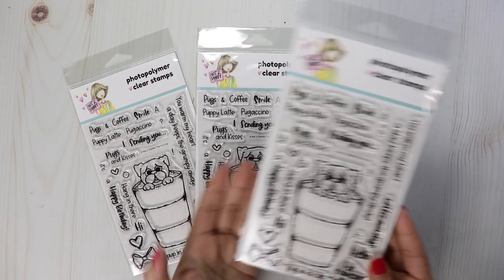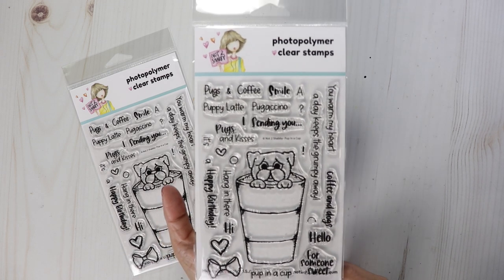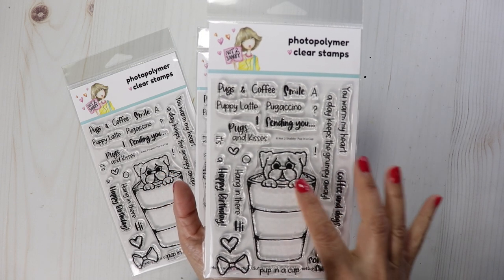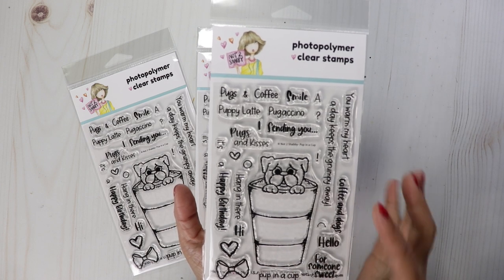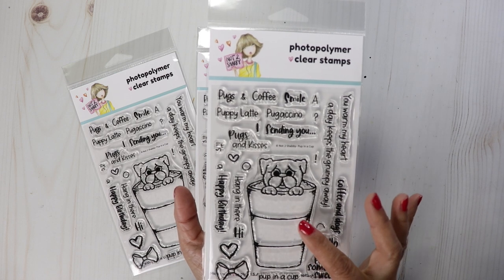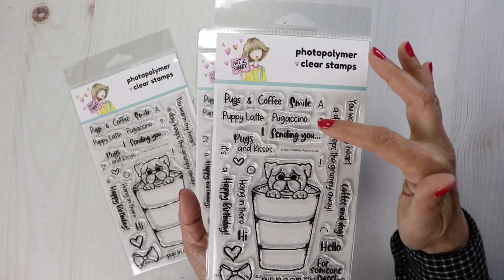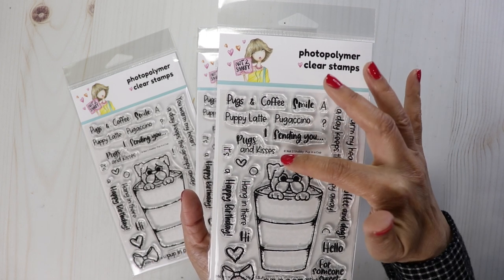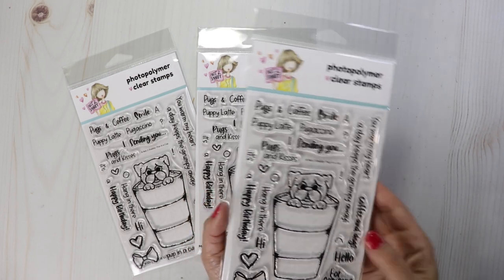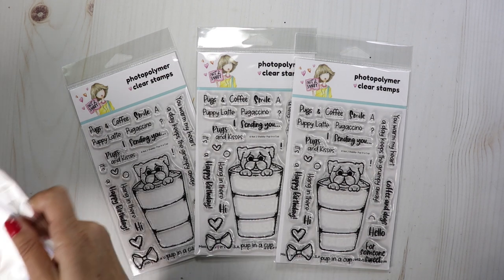This stamp set has a lot of sentiments. They're buildable, they're super fun, and you can use the stamp set all year round. We've got this little Pup in a Cup and what's nice about it is you can color up the pup to look like different breeds. If you want him to look like a pug, I have some perfect sentiments for that — we've got Pugachino and Pugs and Kisses. You can color him as a boxer, a bulldog, or a Rottweiler. Let me give you some examples.